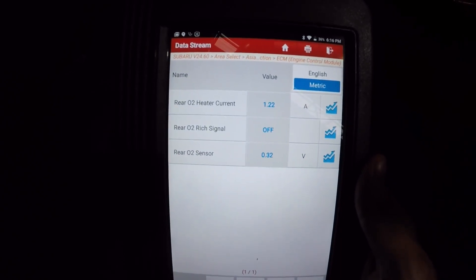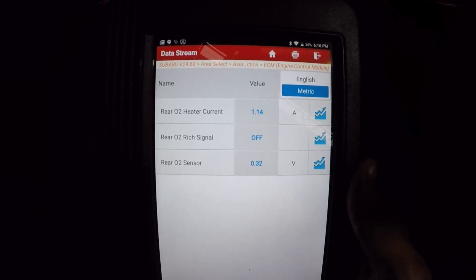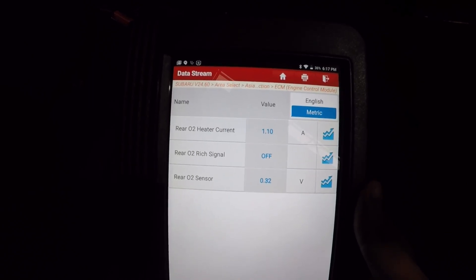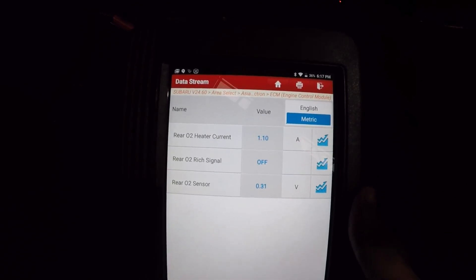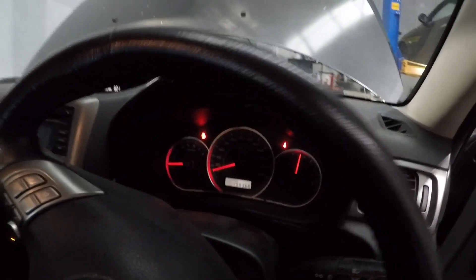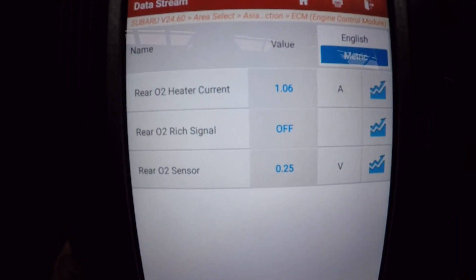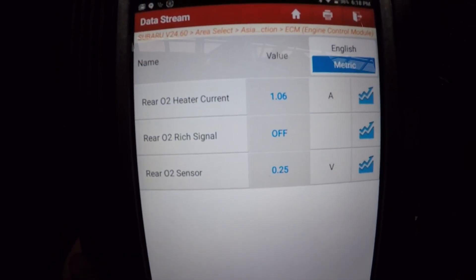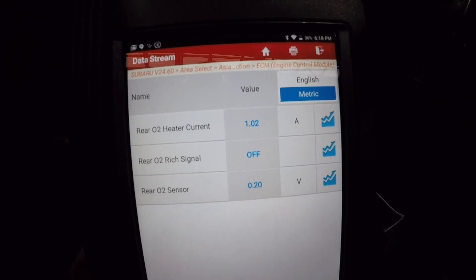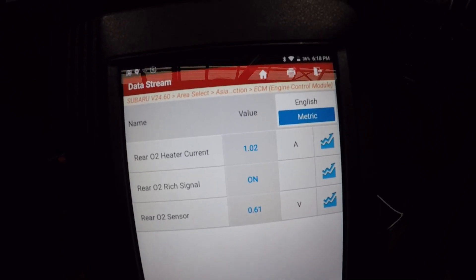Now we have a decent heater current of 1.1 amps. I'm going to clear the codes and come back. Here we have it - all the lights are off, codes are cleared, and we're back on the screen showing 1 amp of current. Let's leave it running for a while to make sure we don't drop anything out and that we still have good power and ground.